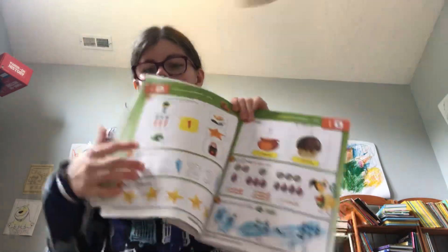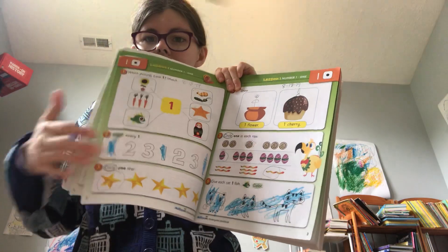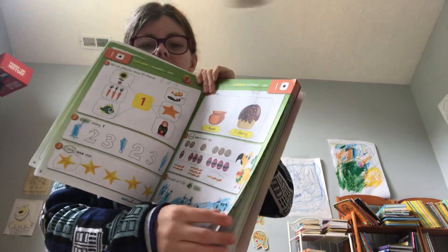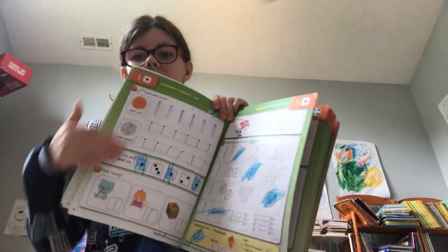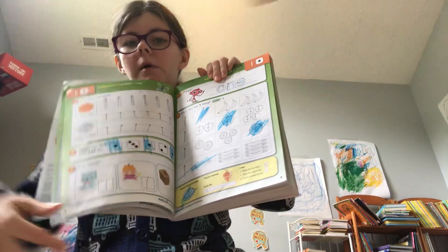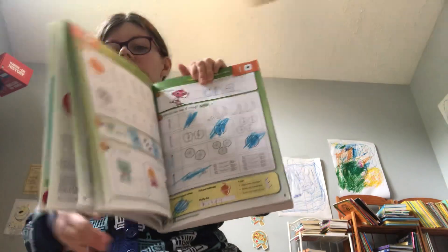This is lesson one — it gives you a different activity to do. It's not boring like other kindergarten programs I've tried. It's very bright and colorful, has different things to do on the page, and the kids are not getting bored.